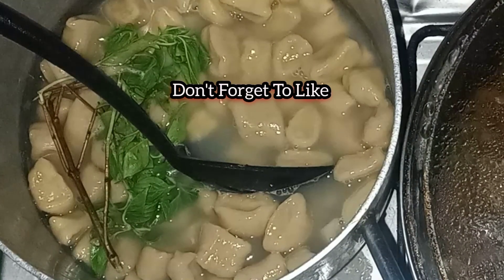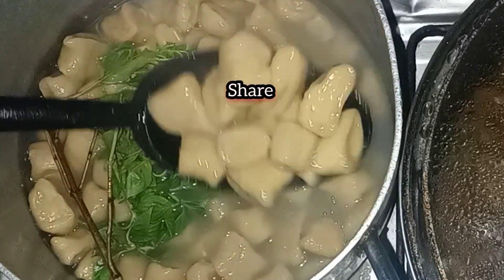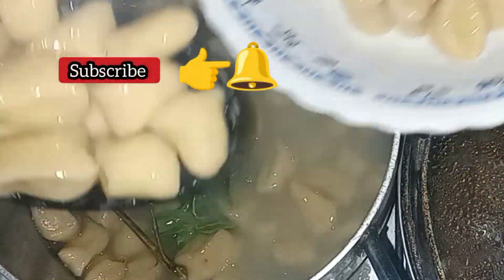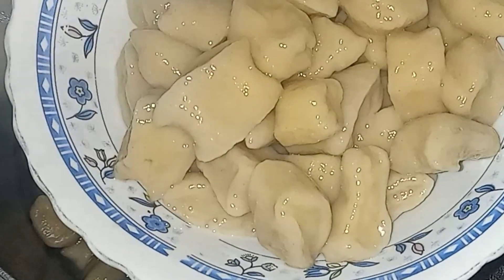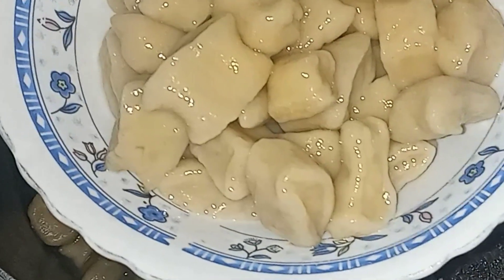Our basil dumplings are done. There you have it — our fresh basil dumplings. Thanks for watching!